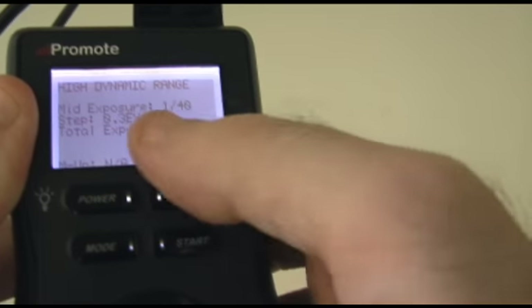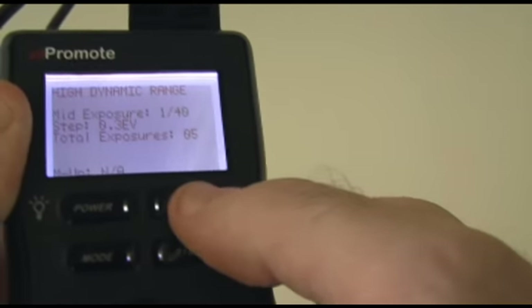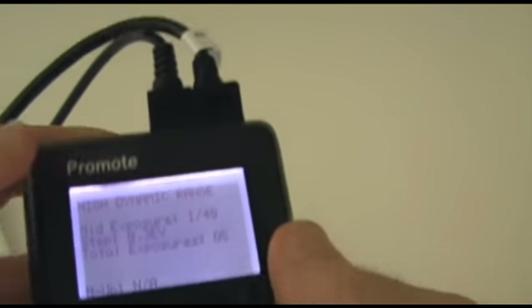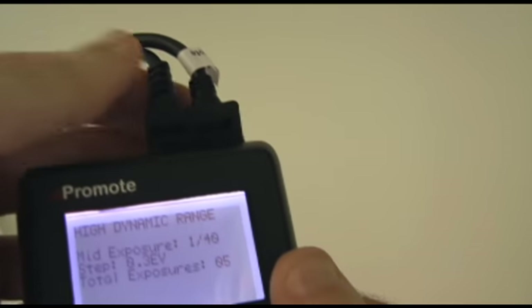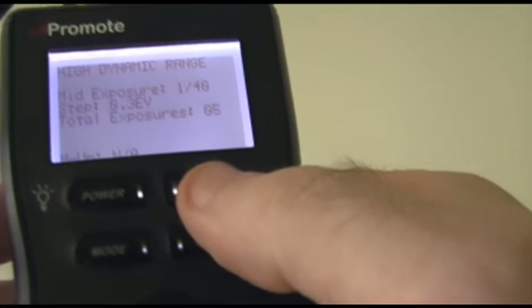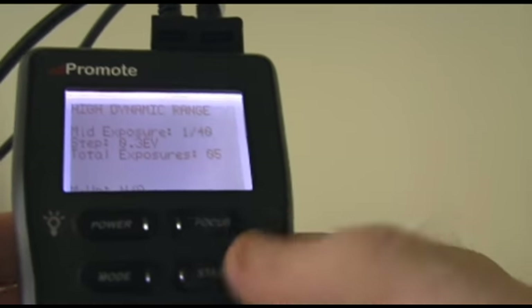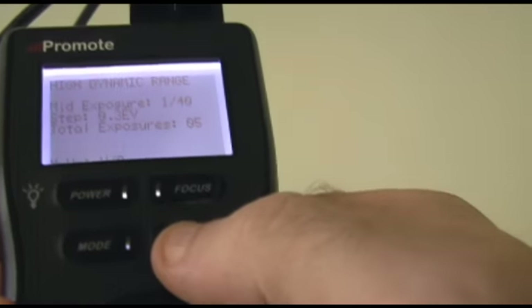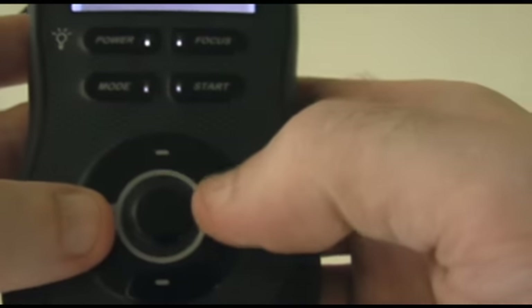The focus button — I'm not going to talk about it too much, but one thing you can do when you're not in the high dynamic range feature: if you have the extra shutter release attached to the camera, you can use the focus button to actually autofocus the camera before you take a shot. The start button takes the shot — so whatever settings you have on the LCD when you press start, it will initiate whatever sequence you have set up.